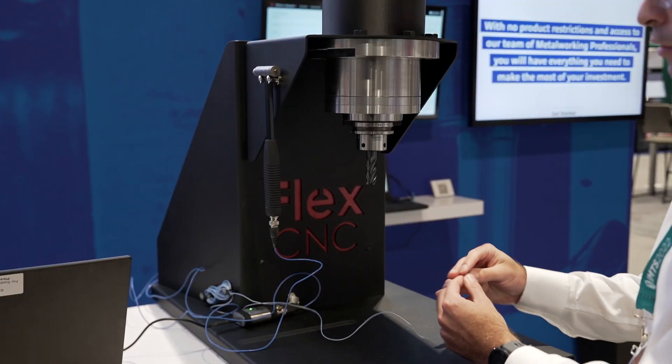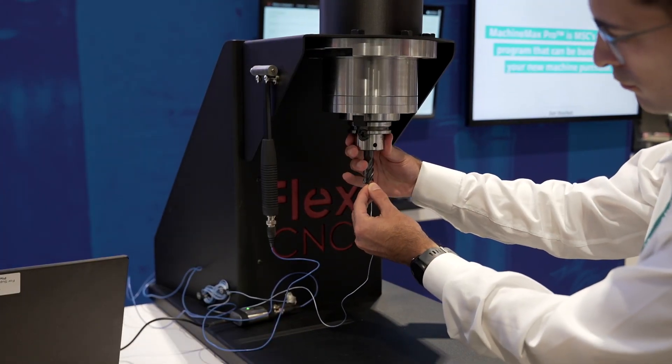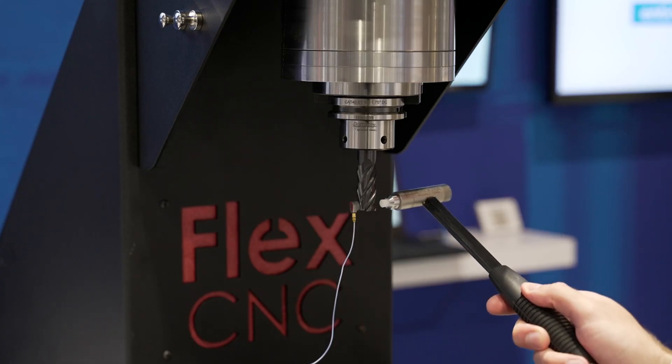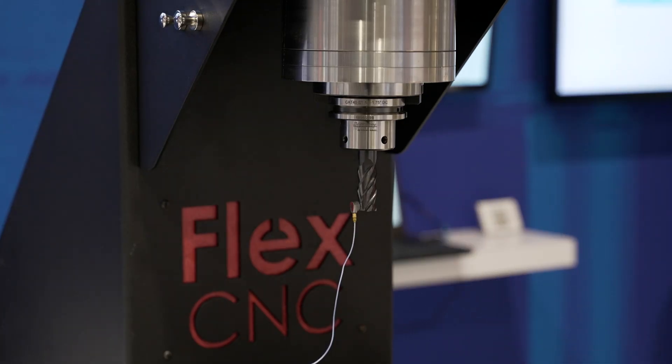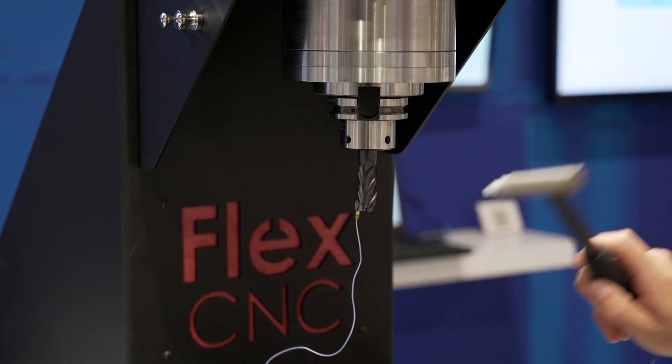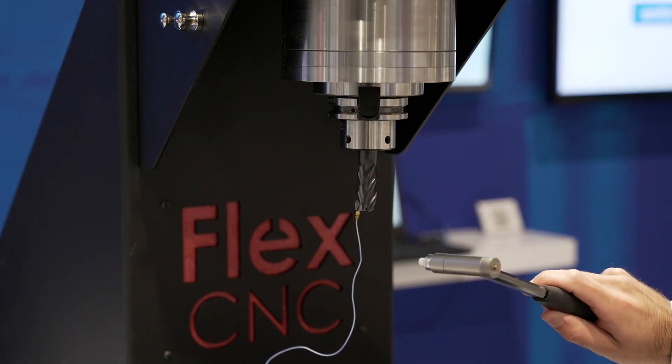To administer a tap test, fix the accelerometer using wax to the end of the tool. We then excite that tool structure with a small modal hammer with the tap. Next, we'll measure it first in one direction and then the next direction, measuring in the y direction to get both x and y tool point dynamics.